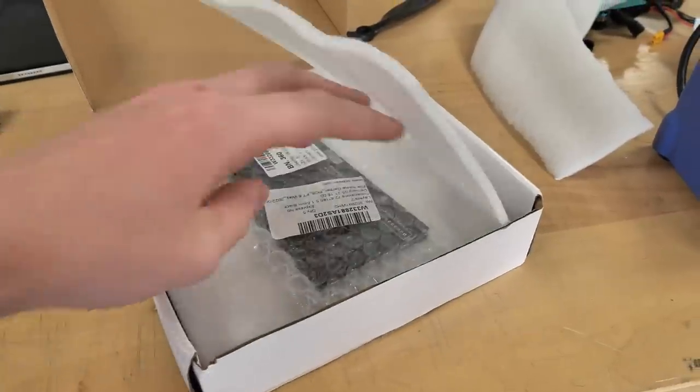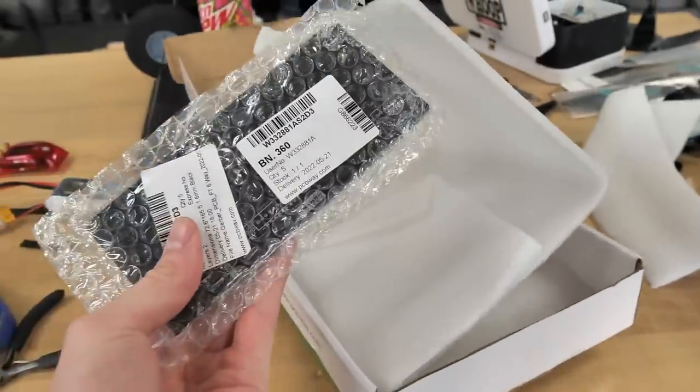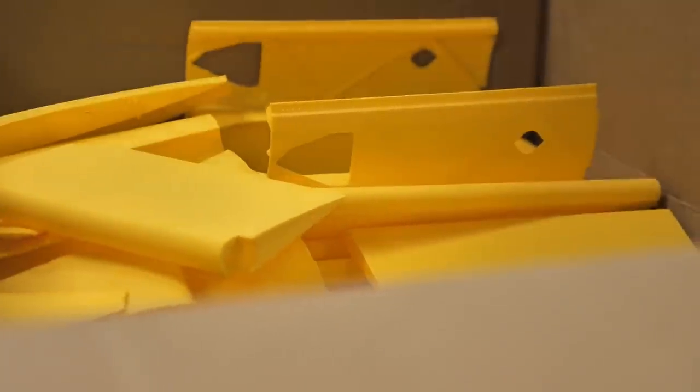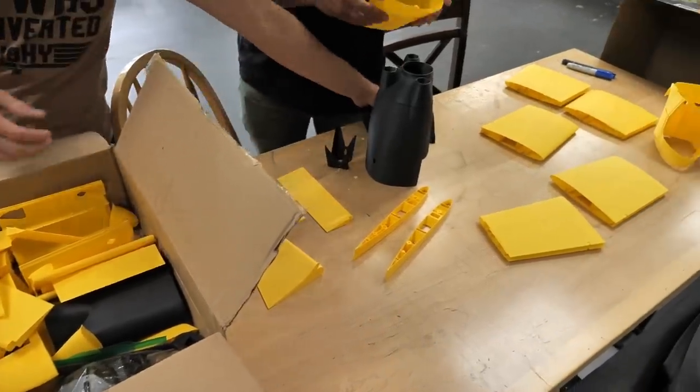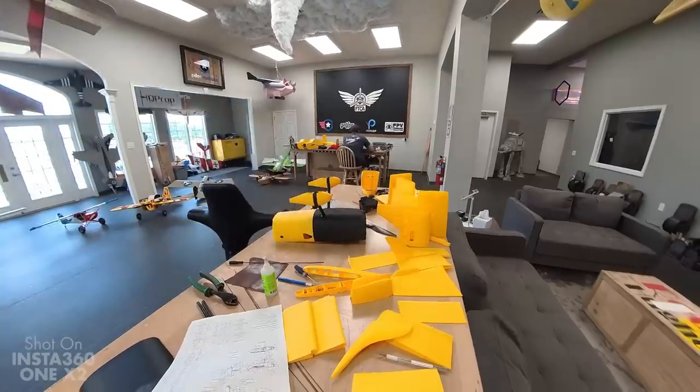We'll make sure we share that link — this is going to be incredible. So Wes is going to finish designing this, we're going to put in the order. Make sure you guys check out our future content because you're going to see this pop up. I'm now taking inventory of our 3D printed plane we just got in — it's called the MSXR from Eclipson. It's a beautiful print so far. I just have to make sure everything's here and then we're going to get started on building.